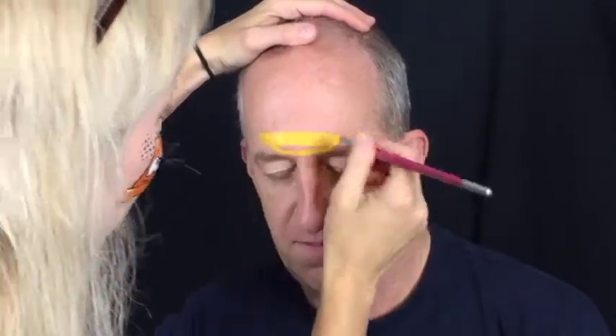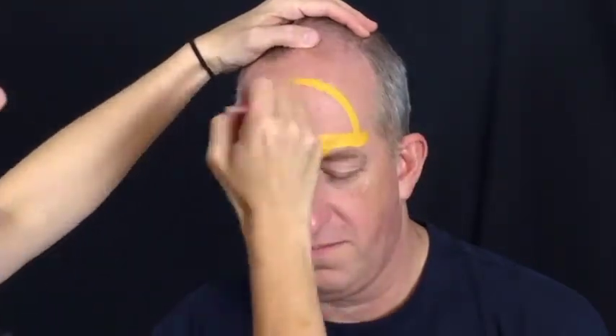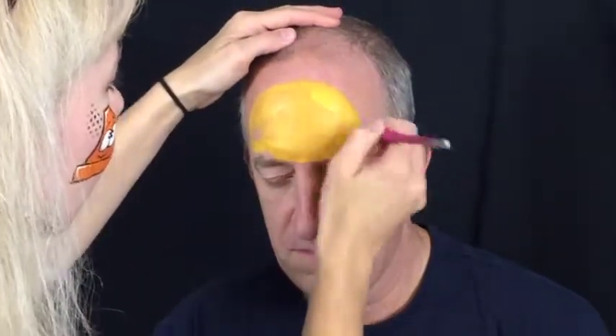For this design you'll need TAG or Paradise yellow and orange and Diamond Effects or Wolf black and white, a dot stencil, a 1.5 inch flat or filbert brush, a number two round brush, a sponge, and a dauber.